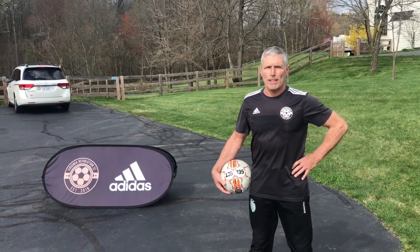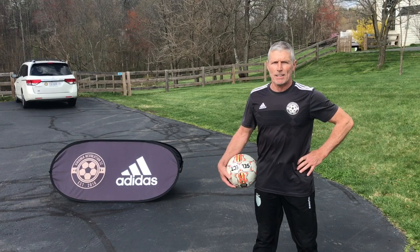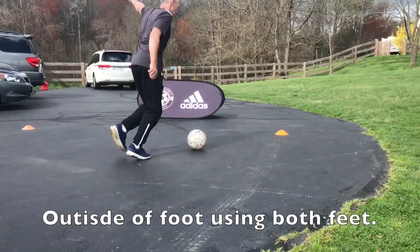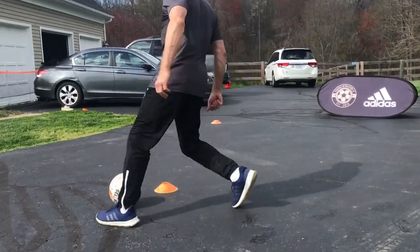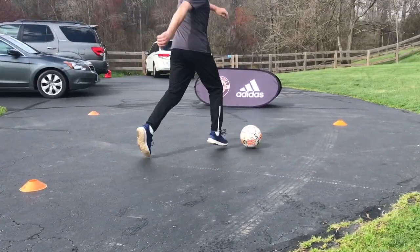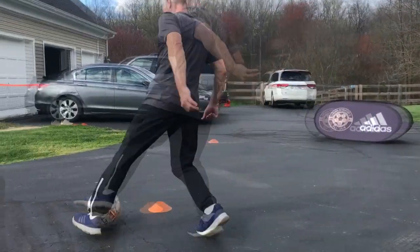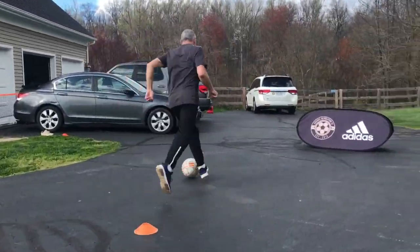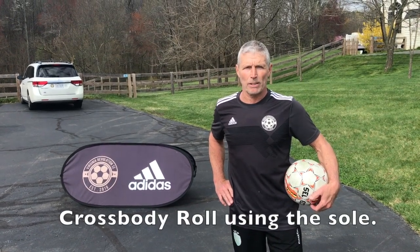Revolution, welcome back! Coach Hansi again for his second exercise — outside foot cuts. Let's get started, 15 seconds. Welcome back, Hansi's on a roll! Exercise number three: you're going to go into a roll and dribble two times right to left, and then two times left to right. Let's go!